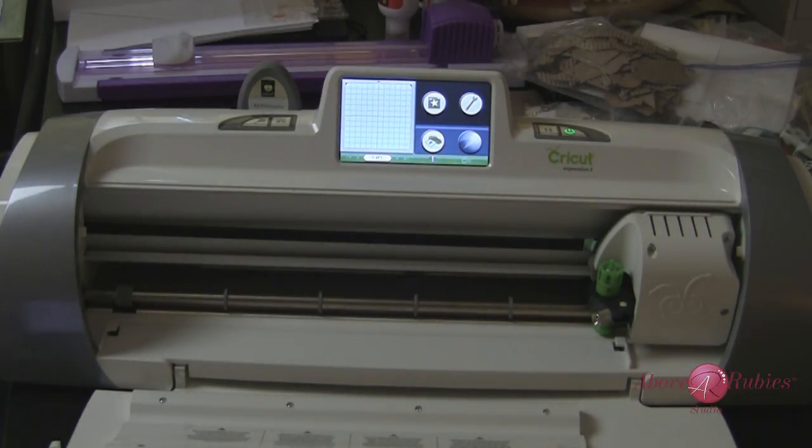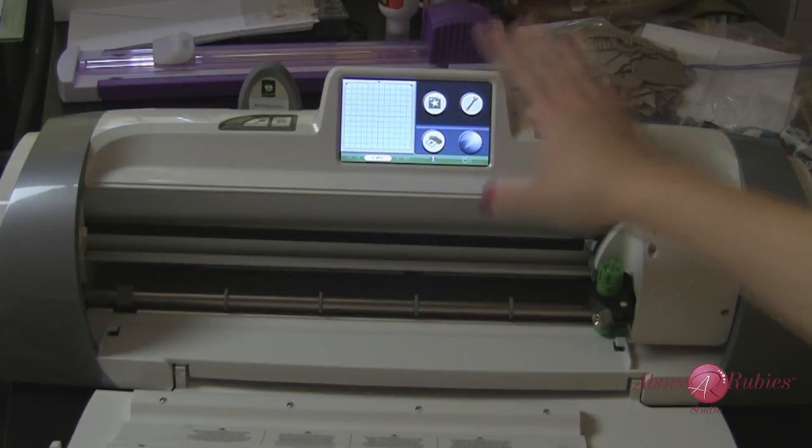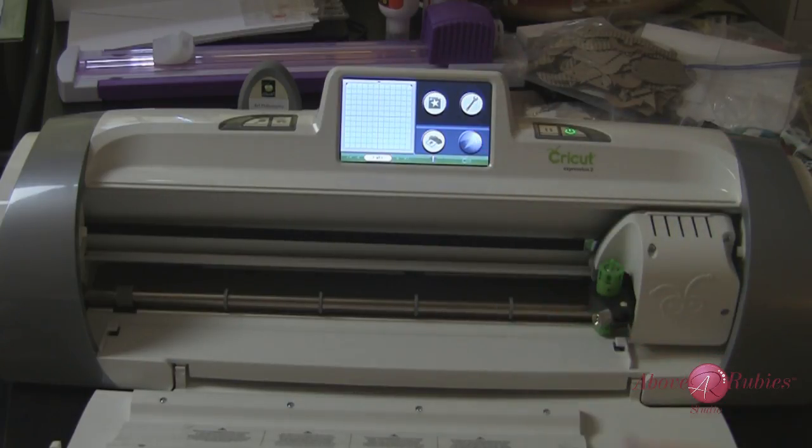You can use it for apparel, you can use it for scrapbooking, you can use it for decorating your cell phone — which is what I'm going to do — and many other things. I'm going to show you how to do fit to page, set your paper size and material size on your cutting mat, use the deep cut blade and this adhesive rhinestone material.